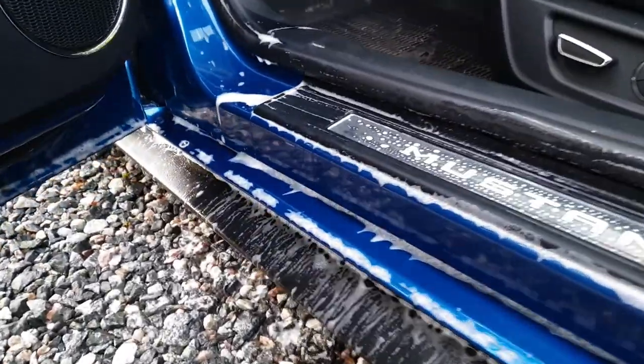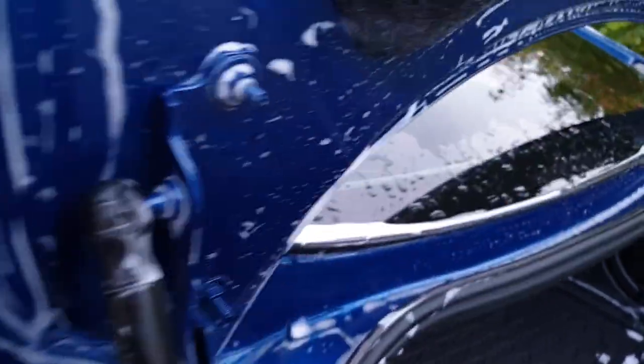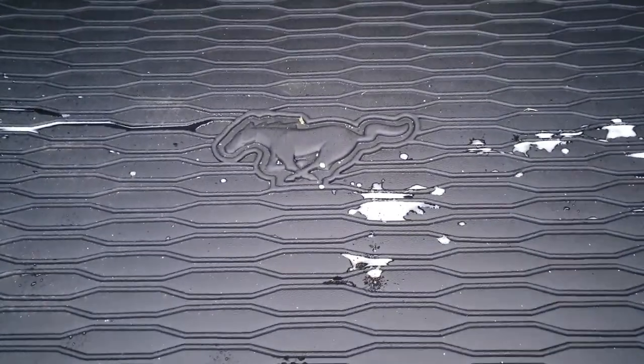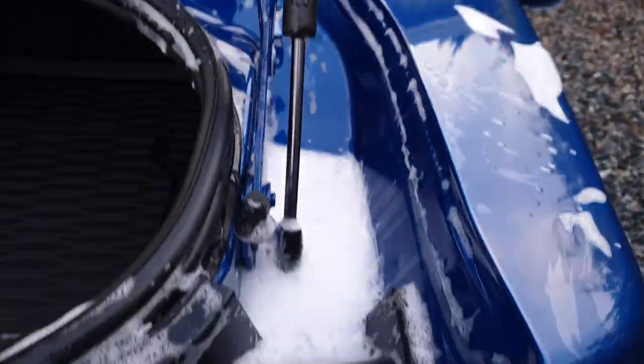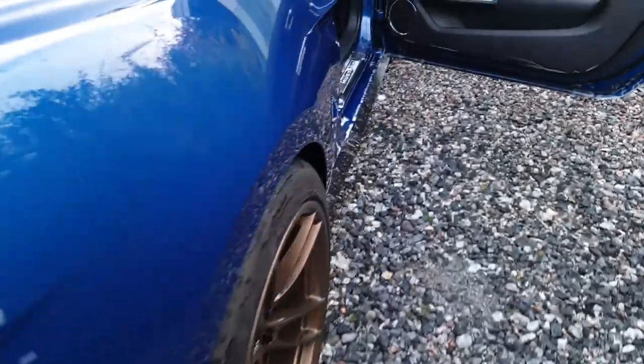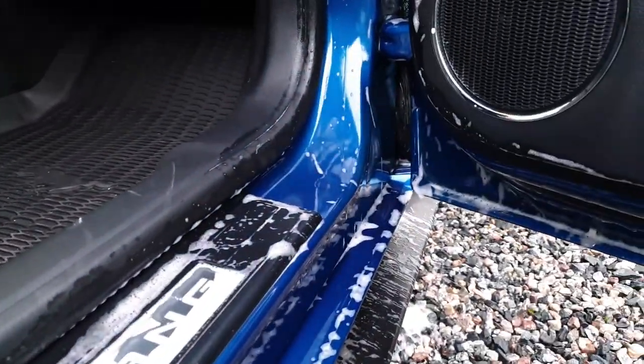It's important to clean the whole car — the door wells, the door seals, the doors beneath here. I always do this area here. I'm glad I have a rubber mat in the back. All these places, I do clean and dry carefully later on. It's better to do it — and if you're doing it, do it fully.